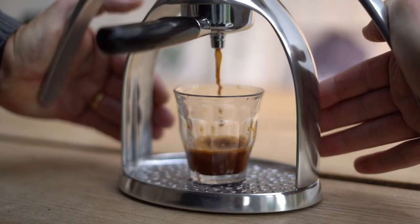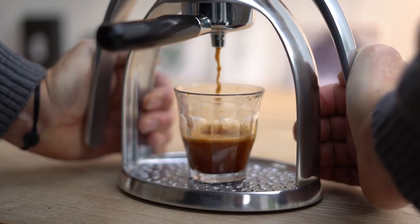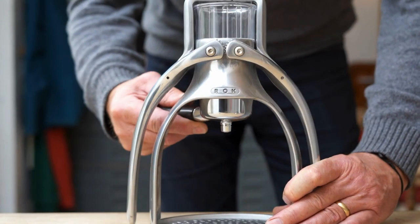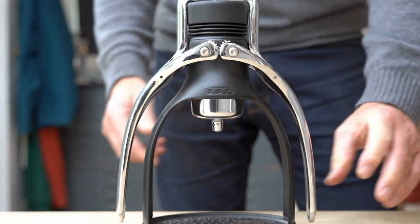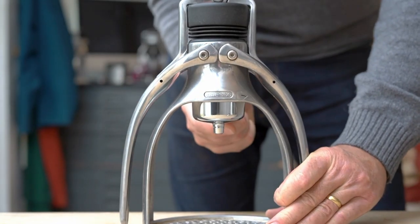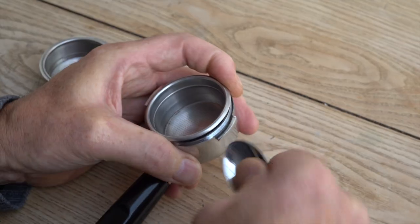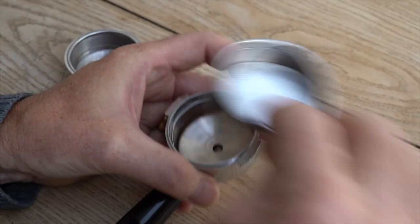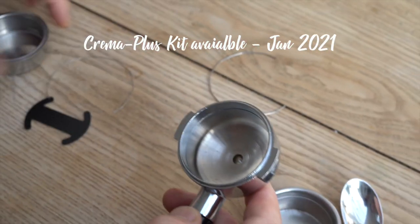It works by creating a pressure chamber around the whole coffee corpus, resulting in a much more even extraction. The Crema Plus portafilter will fit into any Rock espresso machine, no matter how old. And in keeping with our sustainable manifesto, you can adapt your existing portafilter to Crema Plus by installing our kit.